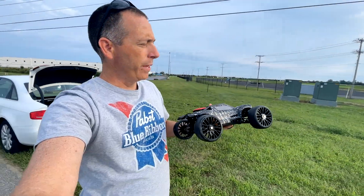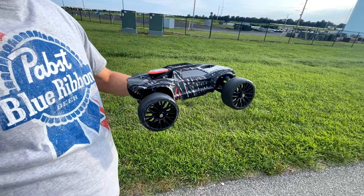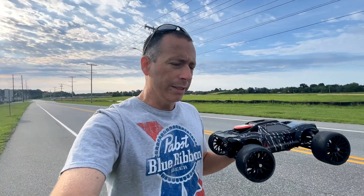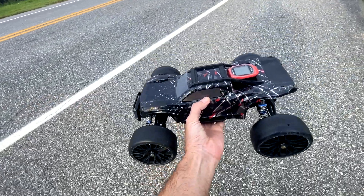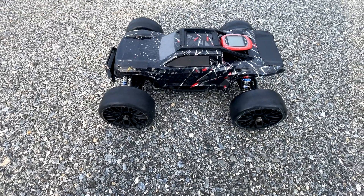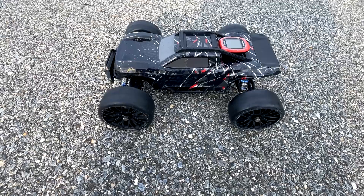I'm back out here with the HBX 2997A. This time I have the GRP speedrun tires back on here. These tires are smaller in diameter than the tires I was previously running. Those Amrock tires added some significant speed to this truck — about five miles an hour or so. But I do have the taller gearing in here today: a 19-tooth pinion gear instead of the stock 16-tooth pinion. So a big thank you to Brit over at 1/10th Scale Performance.